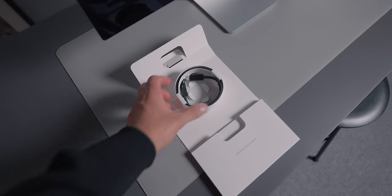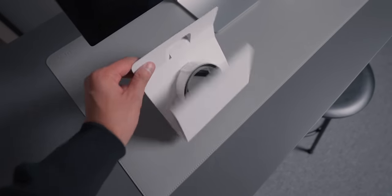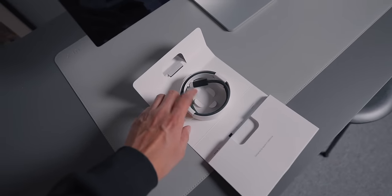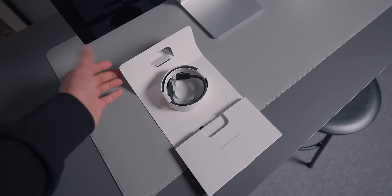Another thing I nearly forgot to show is that there is a small box that comes inside the Studio Display box. It just contains the documentation and also the Thunderbolt cable that you use to connect your Mac. But yeah, nothing else in the box.